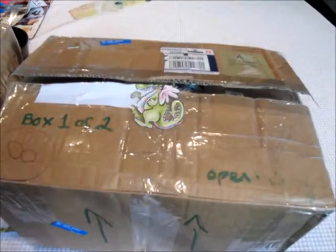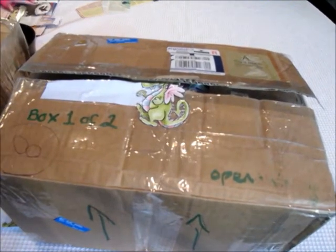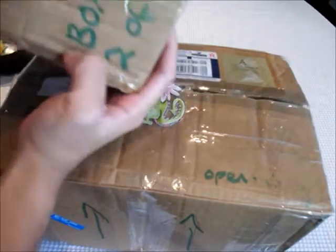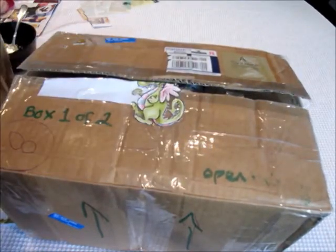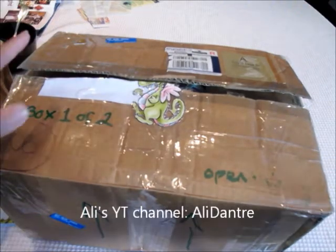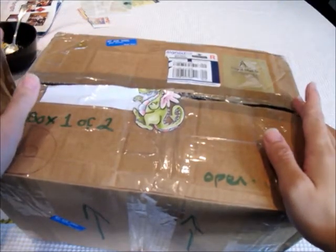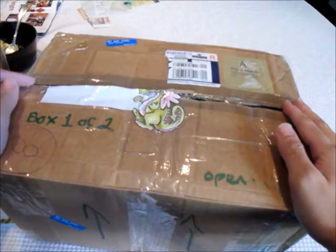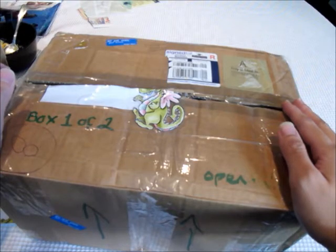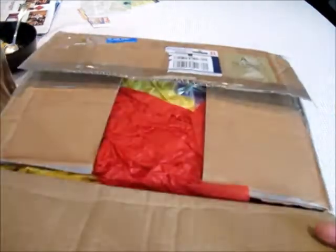Hey guys, it's me Joanne. Today I received another package — well, there's two of them here. This one is from Ali from the UK — it's my first mail from the UK! This is my swap from her; she received mine already. So check out her YouTube channel, Ali Dantre — I'll put her link down below.